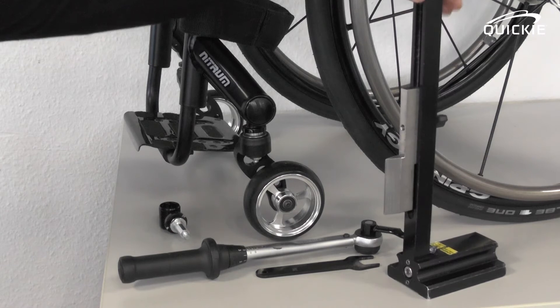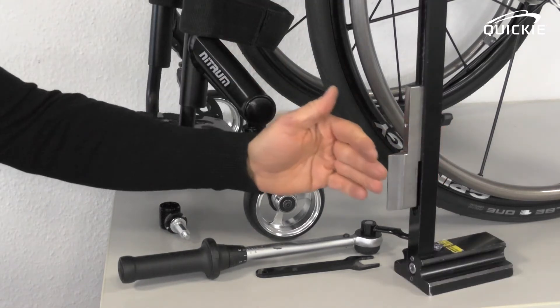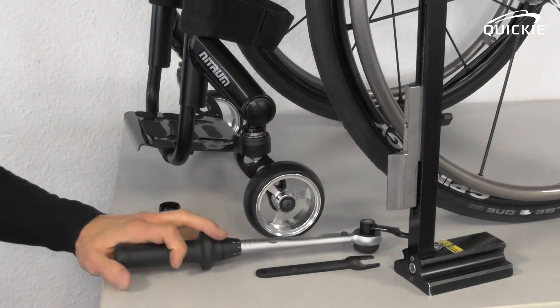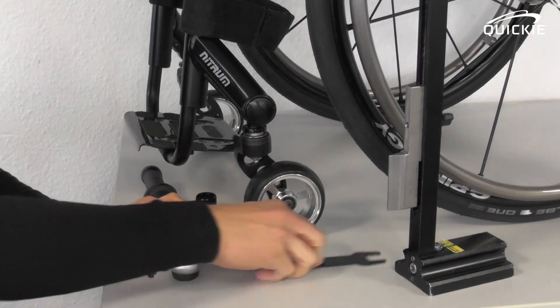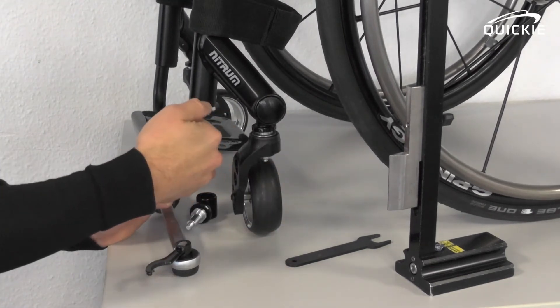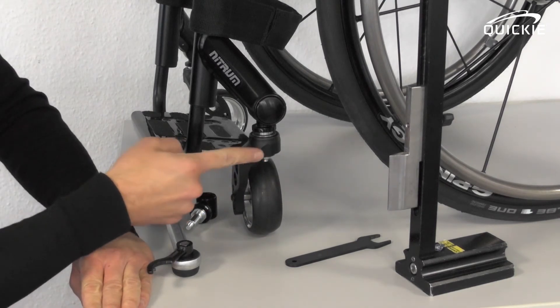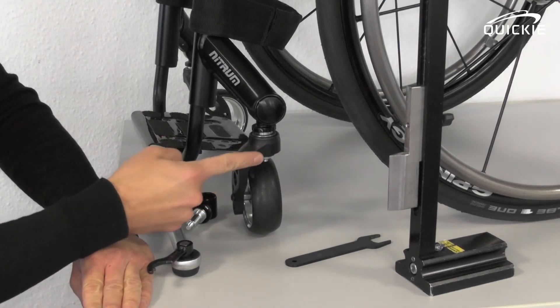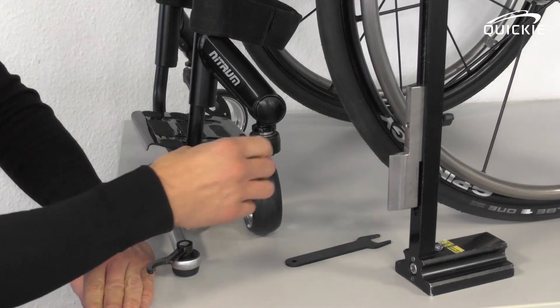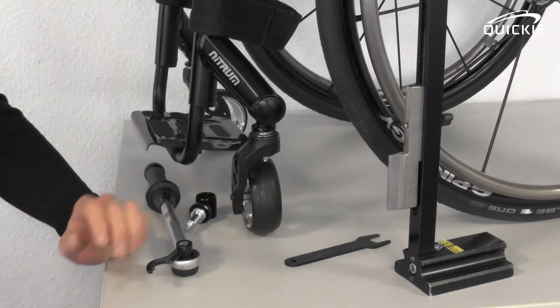We are using a special gauge for that. The only reason for that is that it indicates a 90-degree angle to the floor, which is what you need. Turn the caster wheel so that it's facing inwards, and look for the flat spot on the caster fork. On that type of fork, it's here. On a dual-arm fork, it's in exactly the same position.